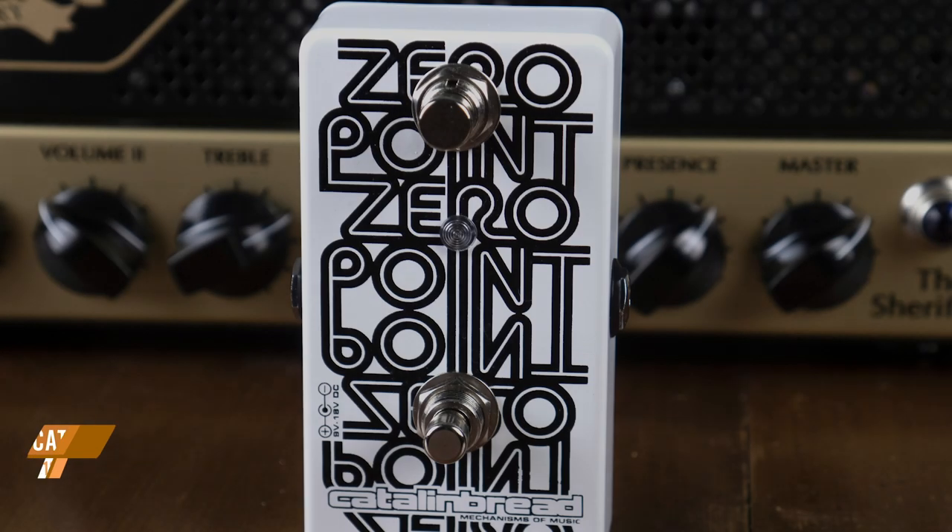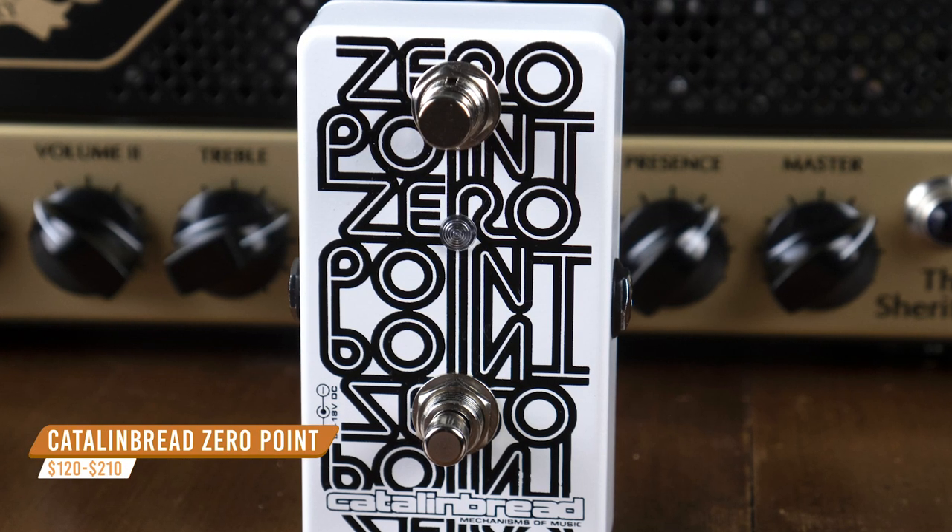I've grabbed the Catlin-Bred Zero Point, which gives you a really interesting mix of through-zero when you hold the switch down, and just a light modulation when you don't touch it.